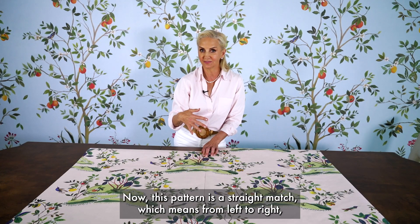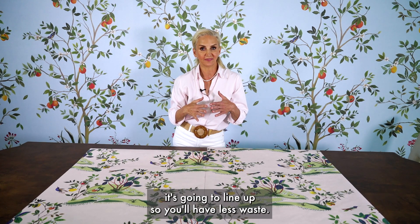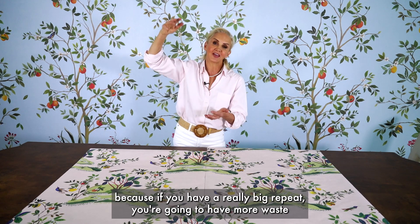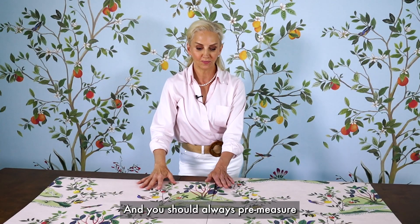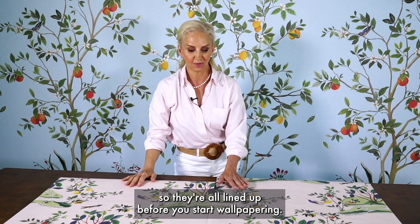Now this pattern is a straight match, which means from left to right it's going to line up, so you'll have less waste. When you're buying wallpaper, think about that — because if you have a really big repeat you're going to have more waste, since you've got to draw the pattern up. You should always pre-measure your wallpaper and pre-cut the strips so they're all lined up before you start wallpapering.